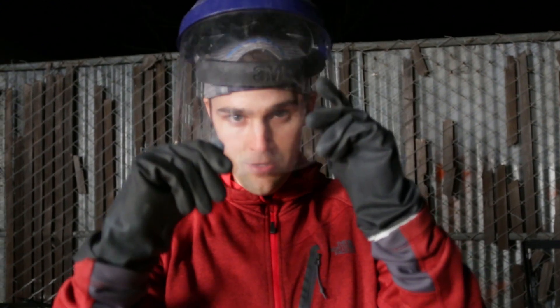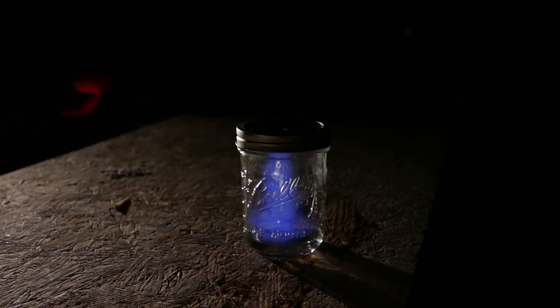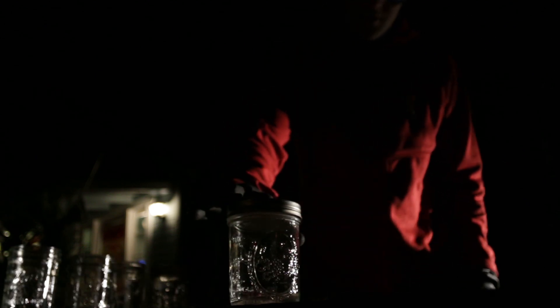I'm going to put my blast shield on — safety first — and then we're going to give it another try. It's working, it's just not going to full explosion. It's all about the oxygen-fuel ratio.